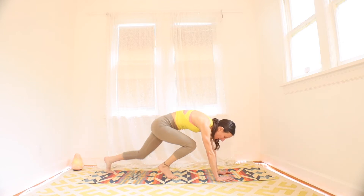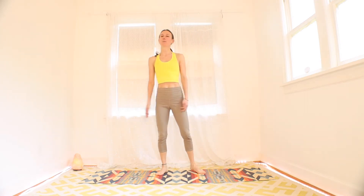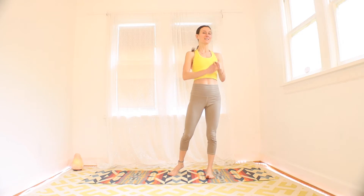Go ahead and walk to your hands, roll it up to standing. Okay, we're nice and warm. Shake it off. Now we're going to switch to a different interval. This is going to be a 40-second interval of work with 20 seconds of rest. And during those 20 seconds, I'll tell you what's next.